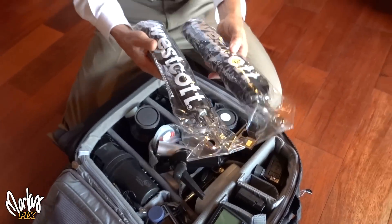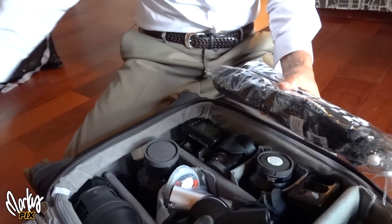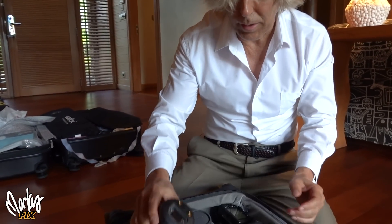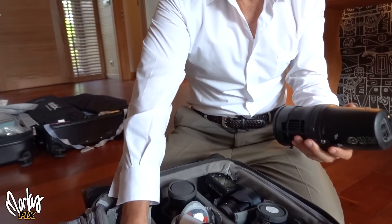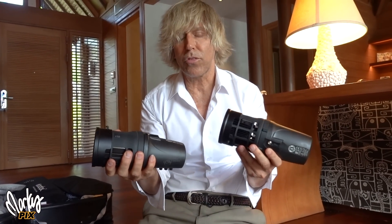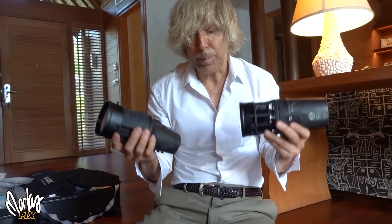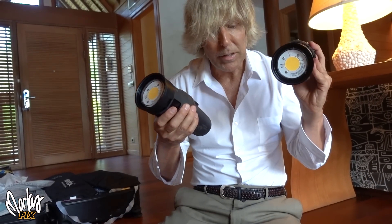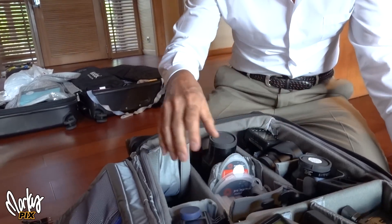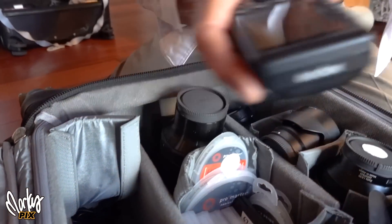I have two light modifiers here — 43-inch silver umbrellas, in case all the other stuff gets stolen. Then I have two Stellas, which are 10,000-watt battery-powered portable lights, the most powerful small portable lights you can get. They're heavy and expensive, but for video nothing beats these Stellas. I also have two flashes and triggers as backups in case one doesn't work.